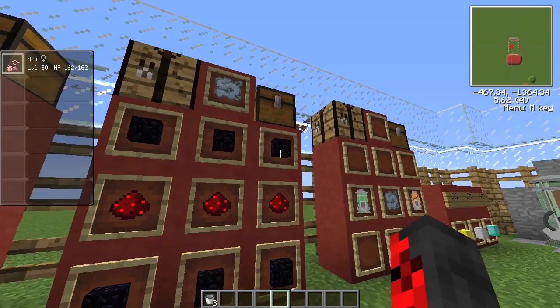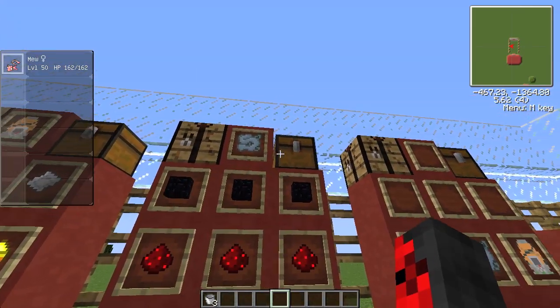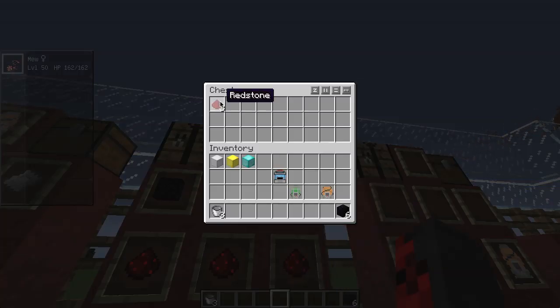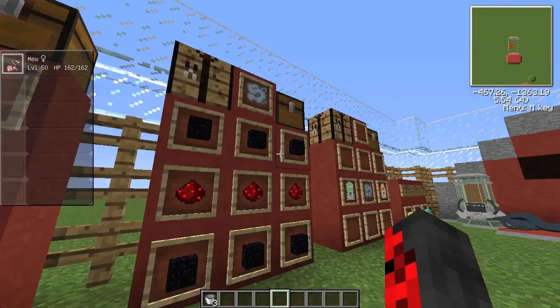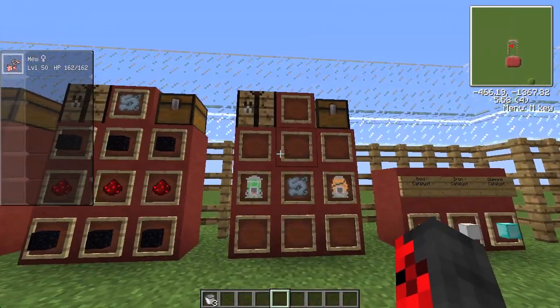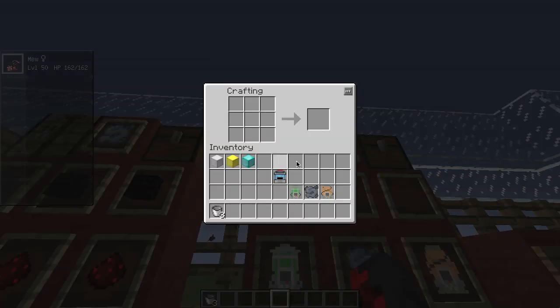Now you're going to want to make the cloning machine cord. To do that you need six obsidian and three redstone. Take the redstone and put it down the middle row, take the obsidian and put it on the top row and the bottom row, and you'll get the cloner cord.